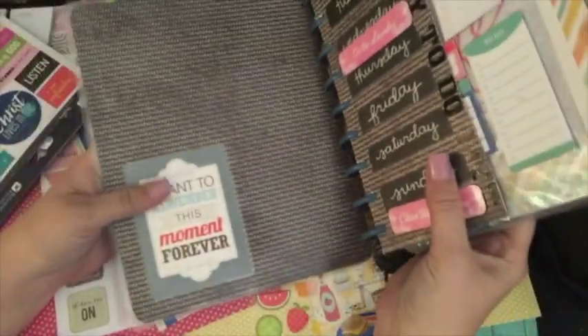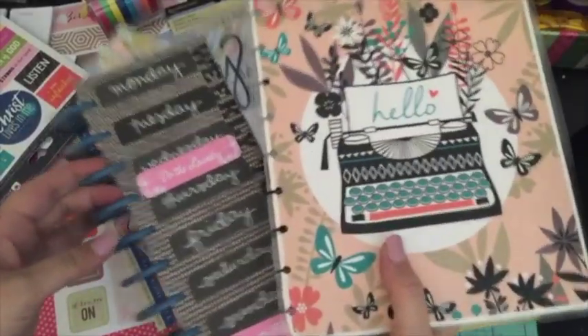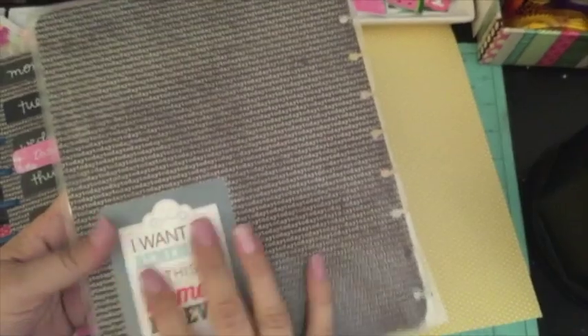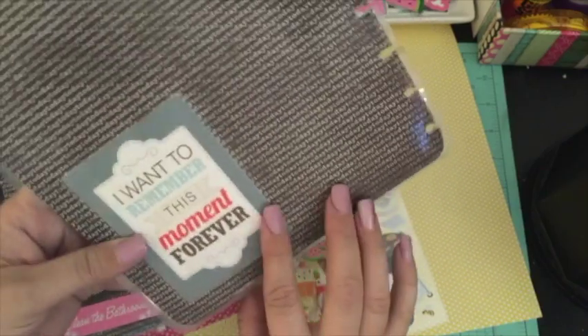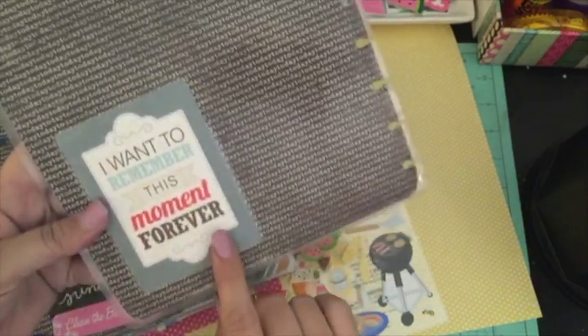I happen to use the same paper as I did before. Let me go ahead and take it off — I think it'll be easier if I show it to you off the cover. There's the front, and this is the back. The back just says 'today, today, today, today, today' — and I thought it was cute because it looks like a typewriter. Then I stuck this little 'I want to remember these moments forever' card, which was a cutout from a little paper pack that I bought at Tuesday Morning.